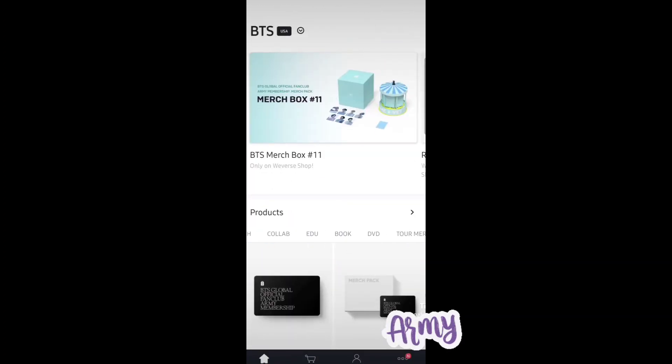Some of the older merch boxes have sold out, but the new ones are out — so get your membership and choose whichever ones you want. These are like collectibles and they do sell out, so once you get them, hold them, cherish them, keep them forever. I hope you had a great time watching this video. BTS and ARMY are saving so many lives. Their music and lyrics really speak to people who are hurting, and they bring light to the darkest places — it's amazing what they do.